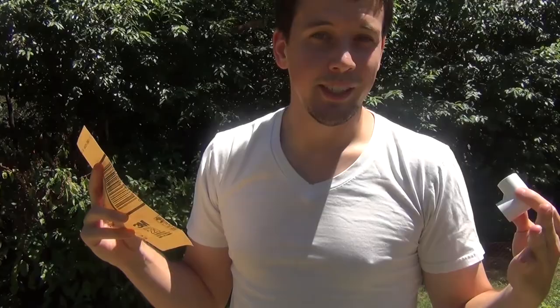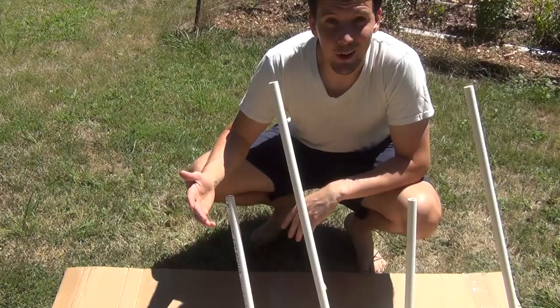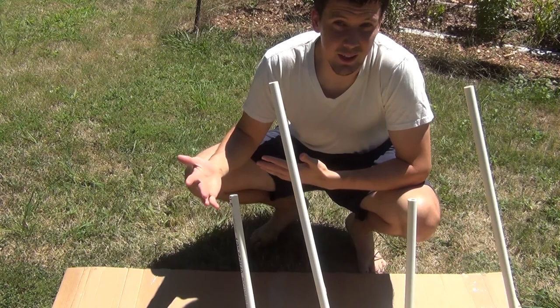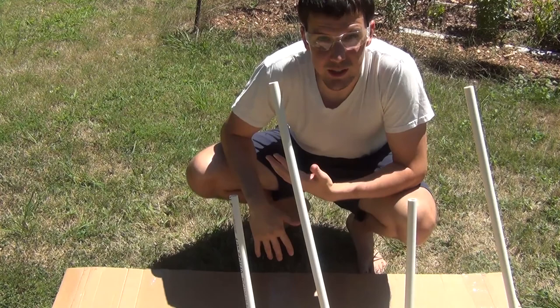I'm using 220-grit sandpaper — they recommend between 200 and 300, something kind of fine. The pieces it's most important for are the glossy ones, which for me are the edge joints. I got everything sanded off and wiped down — now it's just time to paint. I picked a windy day unfortunately, but I've committed to this so I'm going with it. I've got safety glasses so I don't get paint in my eyes, and when the wind dies down I'll move fast.